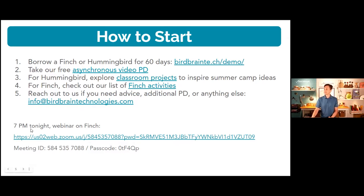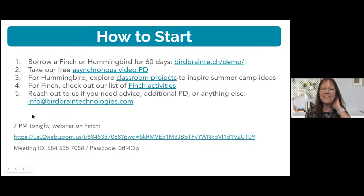There is a webinar on the Finch robot tonight at 7pm — a deeper dive — with Maryland computer science educators, so it's already your cohort. That's it — thank you very, very much.